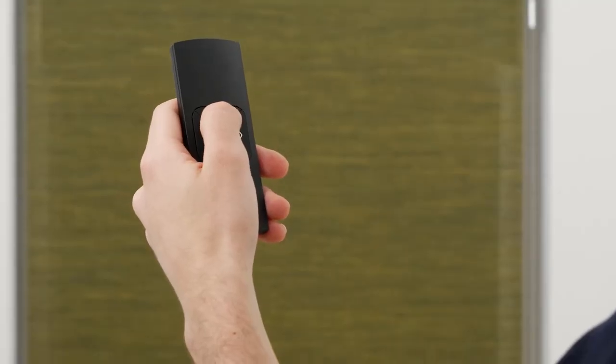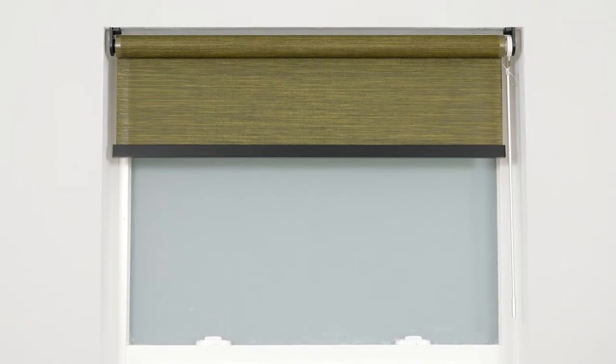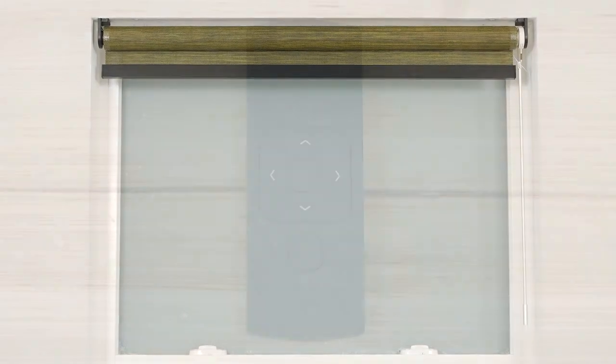Now, let me show how to operate and pair your shade. Your remote should come from the factory already paired to the shade. You may choose to adjust these settings for your own convenience.